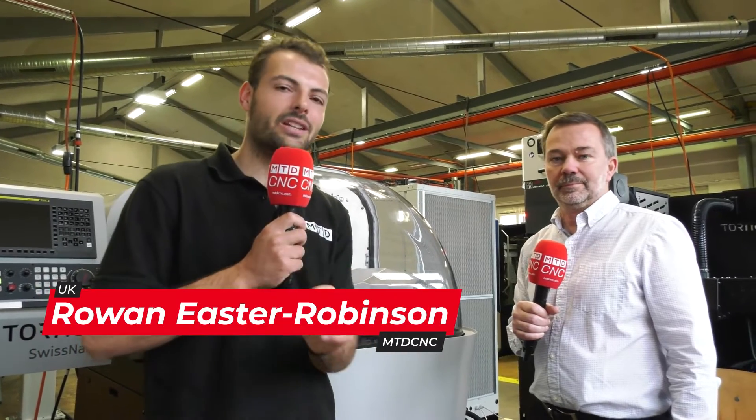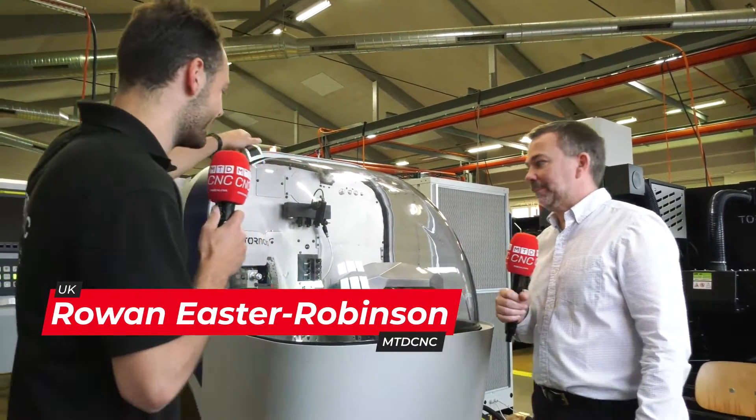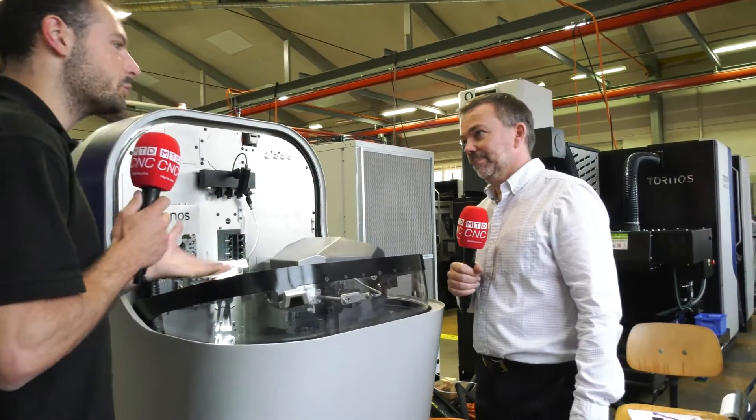We're here at the Tornos factory in Switzerland. I'm here with David Dunn from Premier Machine Tools, who supplies these machines in the UK and Ireland. We're going to be reviewing the Swiss Nano 10, which is a brand new machine. It's an impressive looking machine in quite a compact space. What kind of parts would you make on this?